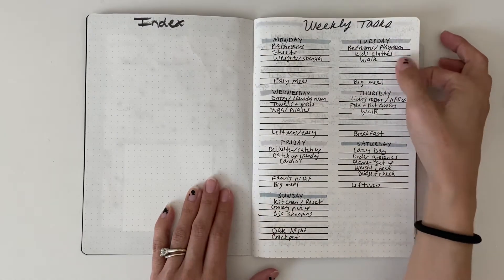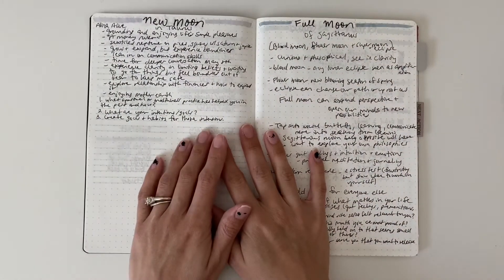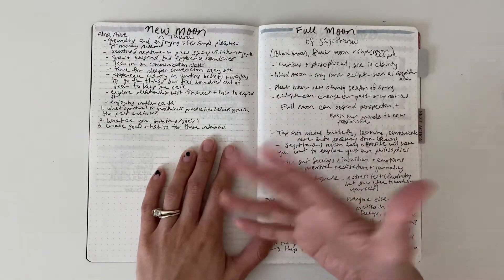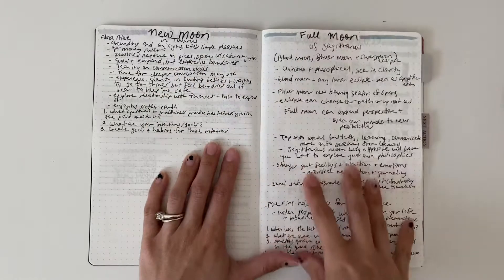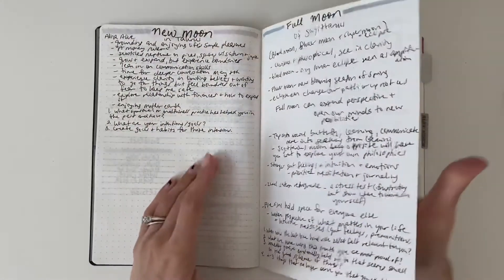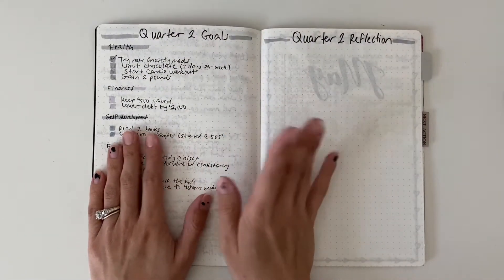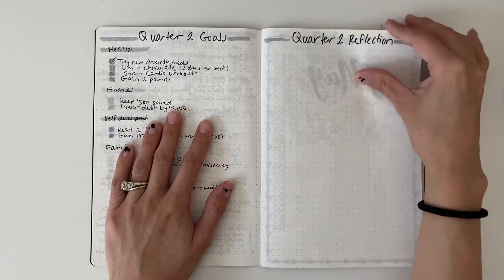These are all the things that I want to do each day. I am exploring the moon cycle — here are just notes about the new moon and full moon because I'm just curious about it. Here are my goals, and I didn't do my goal reflection.